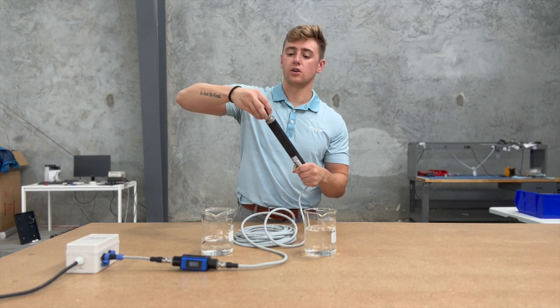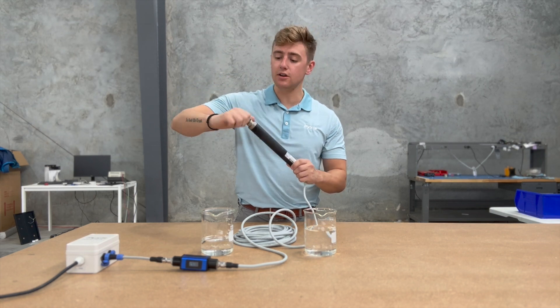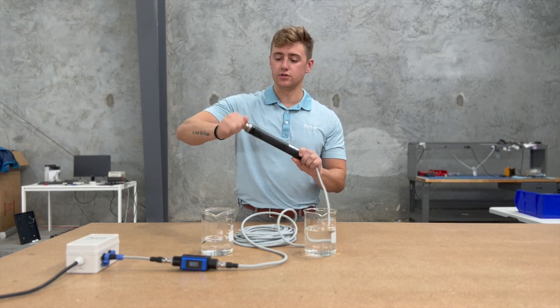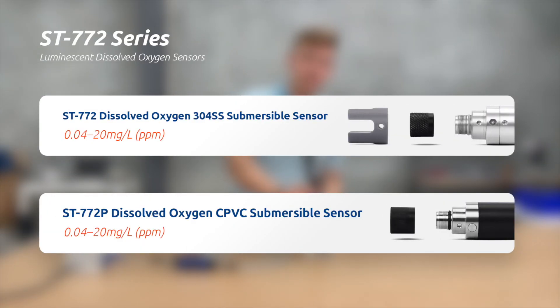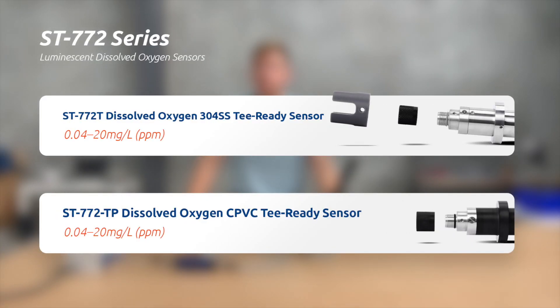In the 772 series we have several sensors. This being the first I'll break down is the ST772 P, the CPVC variant. We also have the ST772 itself, which is stainless steel, and then the ST772 T and TP — both inline T installation compatible sensors, one made of stainless steel and another made of CPVC.